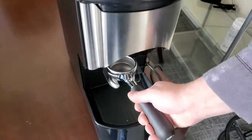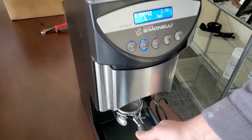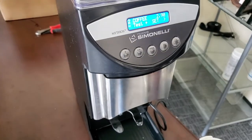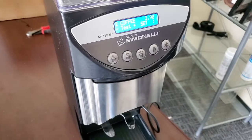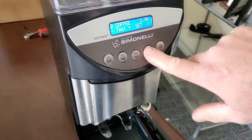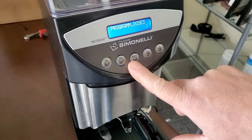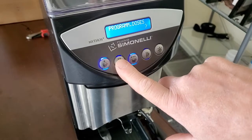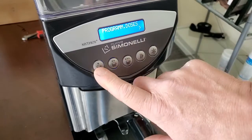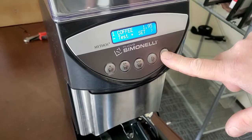To test it, you need to have a portafilter there, hit test, and then you can weigh that, or judge it by sight. Anytime you make a change, make sure you hit set. From here, you can continue to change your other doses — go back into double if you want, change the triple dose, or change the single dose.